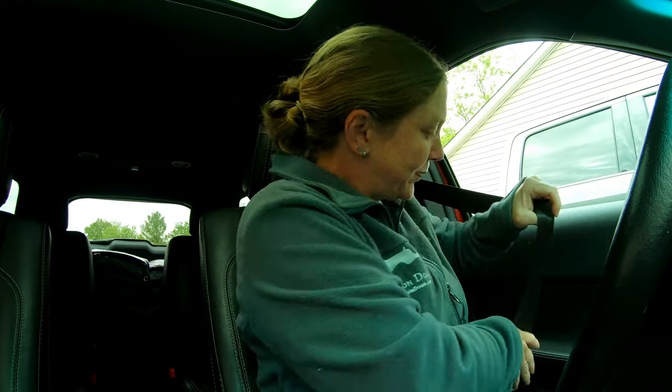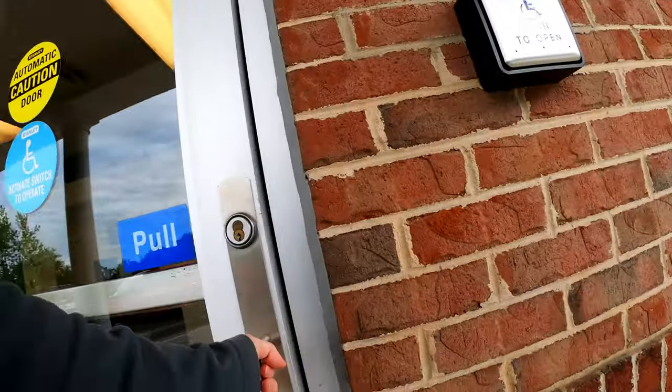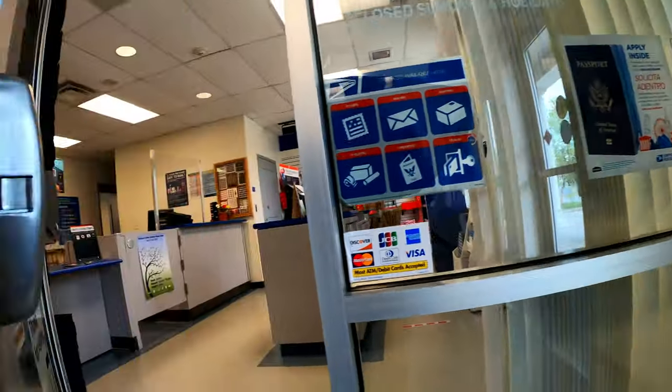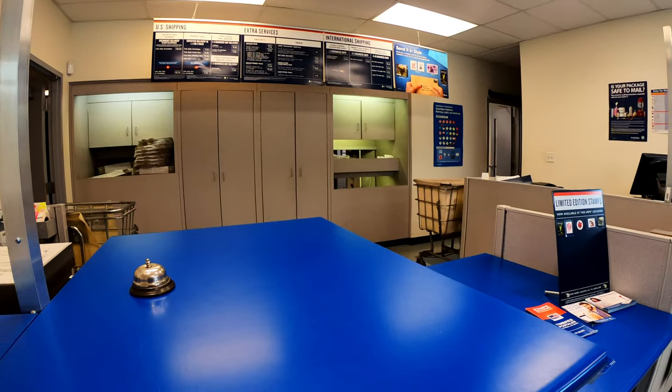Just got the phone call from the post office and my chicks are here. Lawrence is still in bed so let's go get them. I'm reading mixed reviews as to whether you're allowed to video inside USPS because it's a government building, so it's not that exciting anyway — they just hand me a box and I come back out. I'll take you up to the door. You can hear them cheeping. Thank you so much. Have a lovely rest of your day.